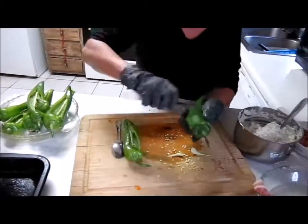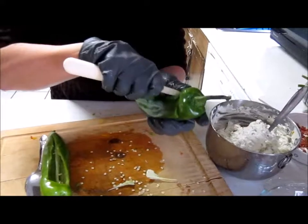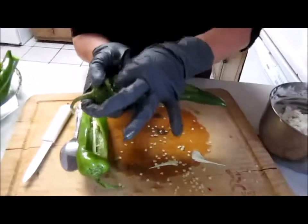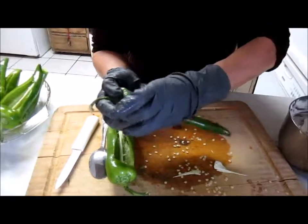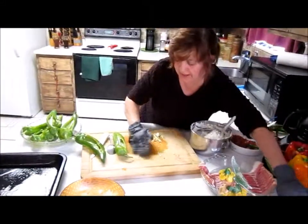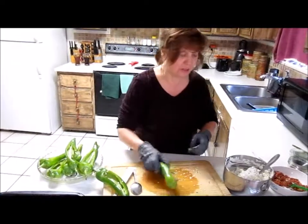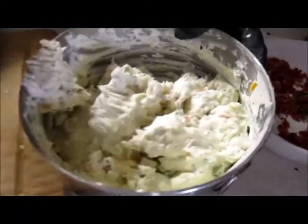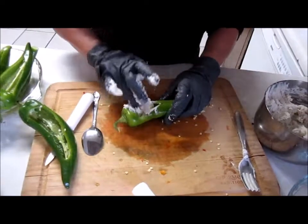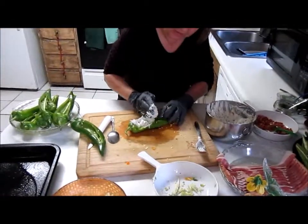We're just going to cut one more, and then we're going to fill them. Put this aside, clean out your seeds all the way to the top. Now we're going to fill one or two and put them in our pan. What you do is just take your hands with gloves, preferably — this is the easiest way. You can use a spoon, but it seems to be faster this way. Actually fill it up like so, all the way down.